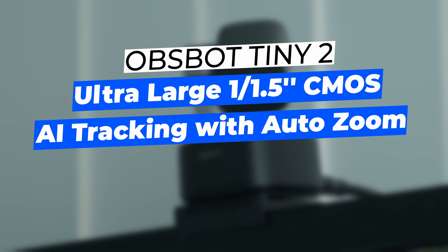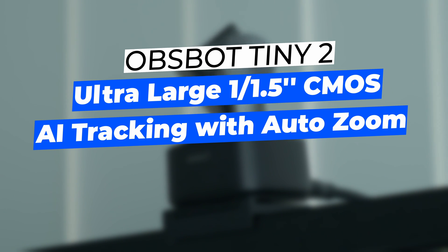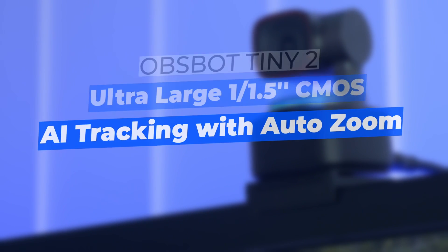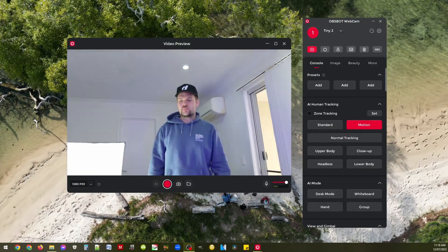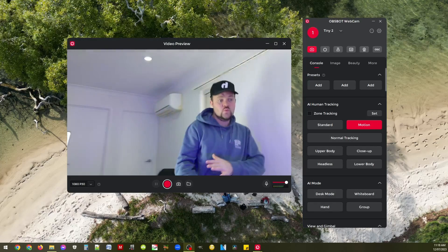This is a 1/1.5 inch CMOS sensor. It has a gimbal on top so it will actually track you. There's auto tracking with auto zoom as well, so you'll see throughout this video as it actually zooms in and tracks me regardless of where I'm moving, which is phenomenal to see in action.